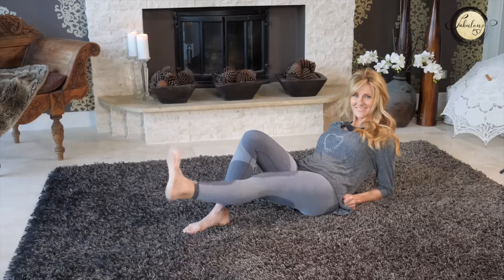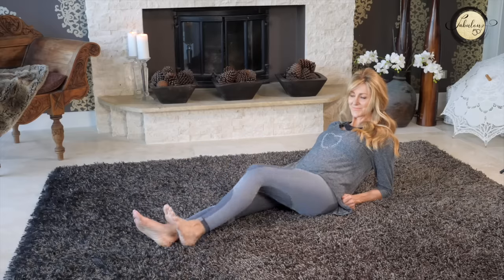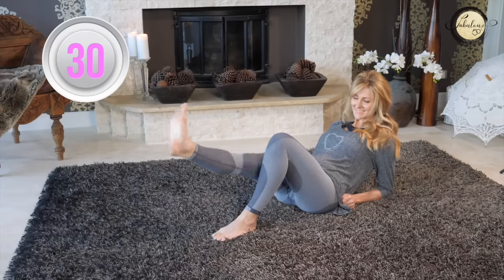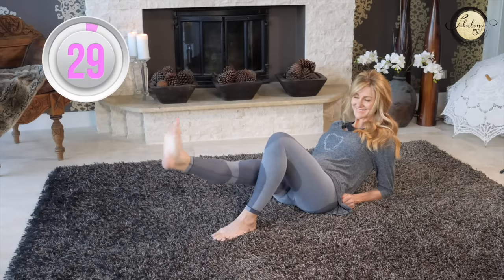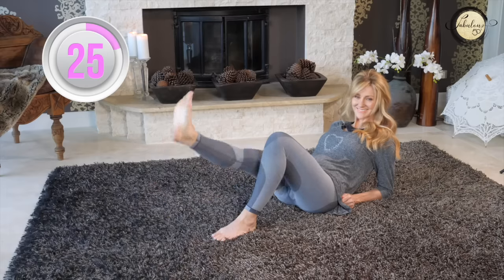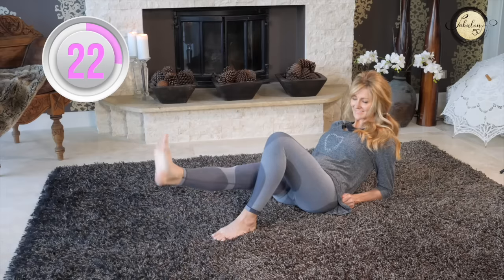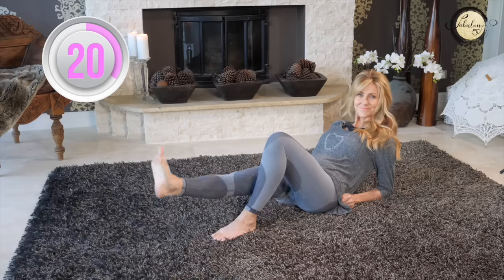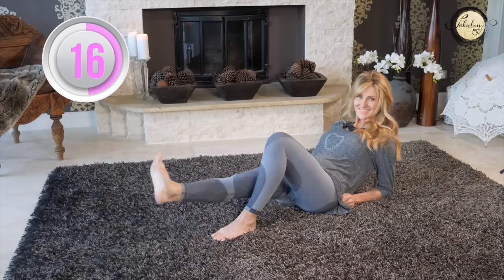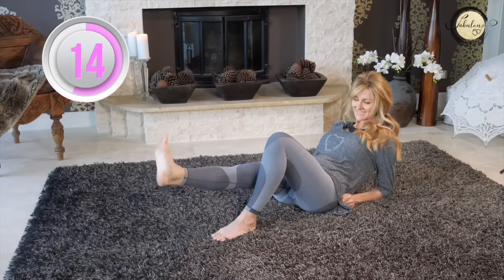We're going to do 30 seconds on each leg. Change legs. This isn't really hard work on your body, but doing this workout is really going to help you have more mobility and use of your legs for much longer. We've just got to maintain them. Whatever you can do now to strengthen your knees is going to benefit you every single year for the rest of your life.